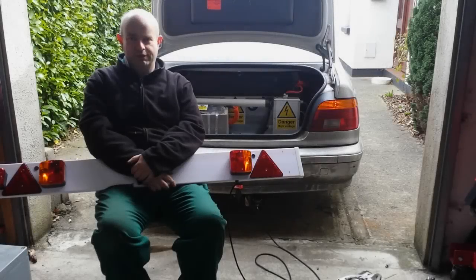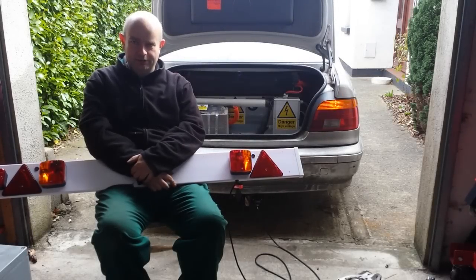Alright folks, please join me as we fit a tow bar, some electrics, and a very annoying buzzer to the Land Rover.